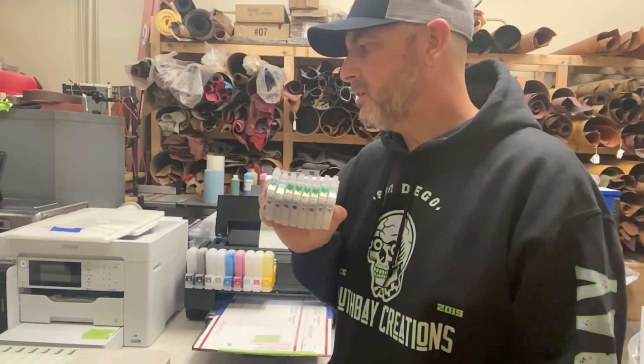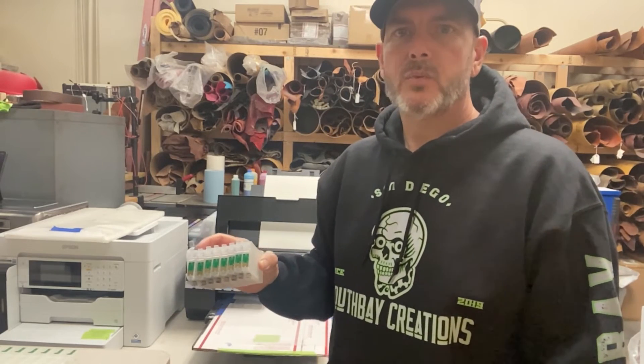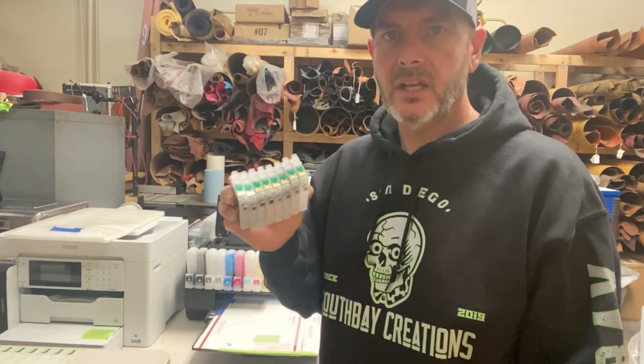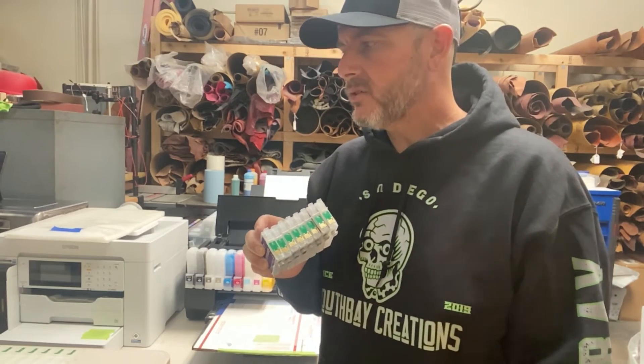I have these for cleaning solution. I use these when — say it's the weekend and I'm not going to come back to the shop for two days — take out the assists, take your cartridges out, whatever the case may be, put these in and run a couple of cleaning cycles. You want to get that ink out of the head and get the cleaning solution in there so the ink doesn't dry up.